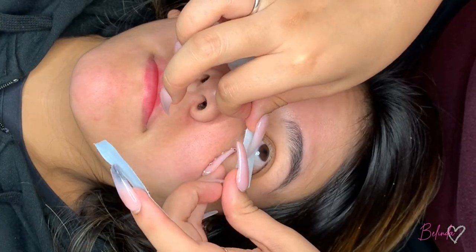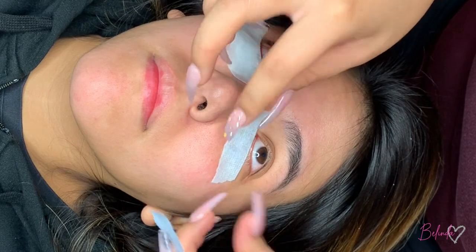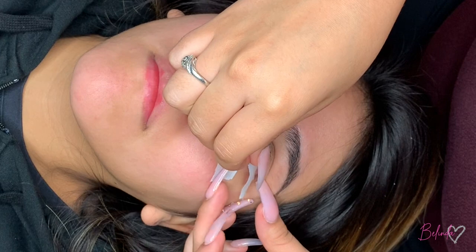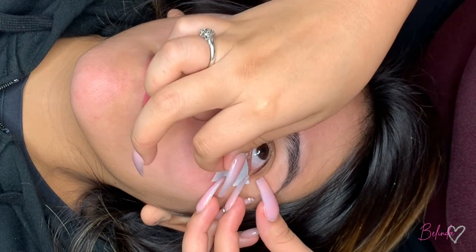So again, here I'm just taking the inner corner, telling them to look back at me, taping the inner corner down and pulling up so I have full access to the bottom lashes, then taping it down. Again, there is some skin showing, but that gets covered up with the gel pad.